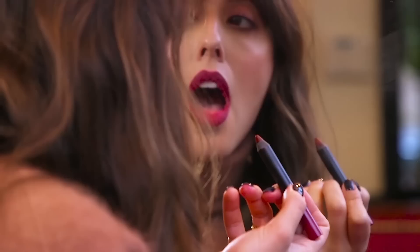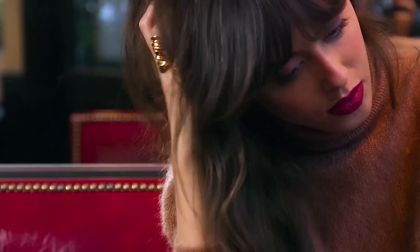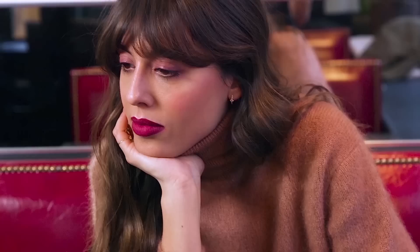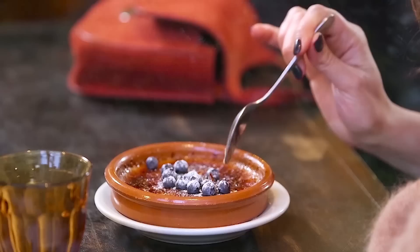So voilà, that's it! This look is making me feel very cosy, relaxed and fresh. I love to wear it with this sweater that has nude camel brown tones to refresh the outfit and balance with the makeup. I wish you a very good week and I'll see you next week.